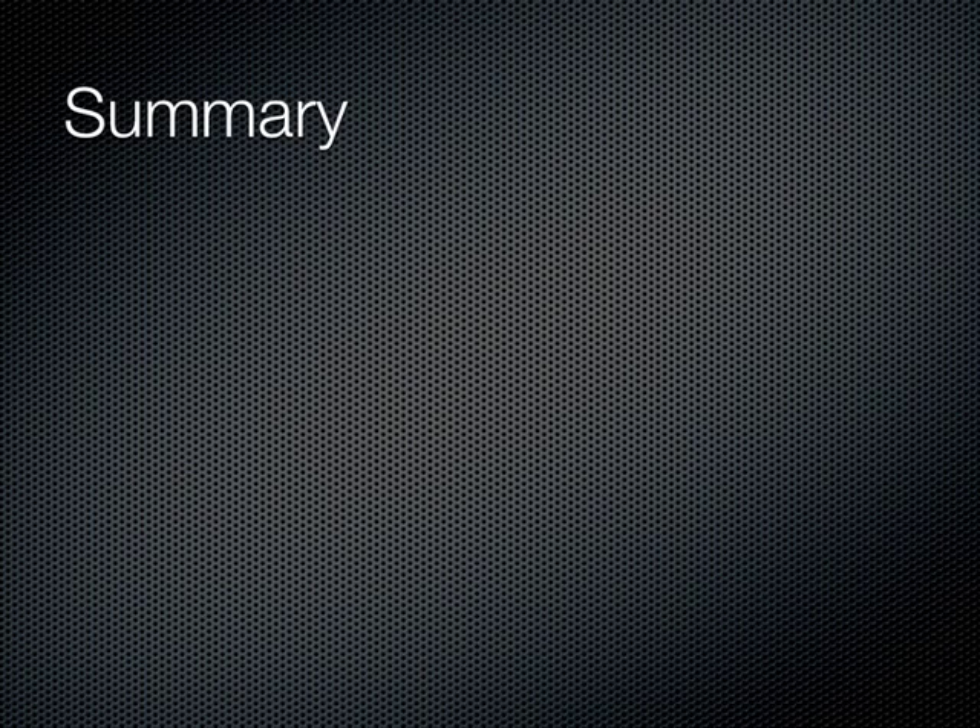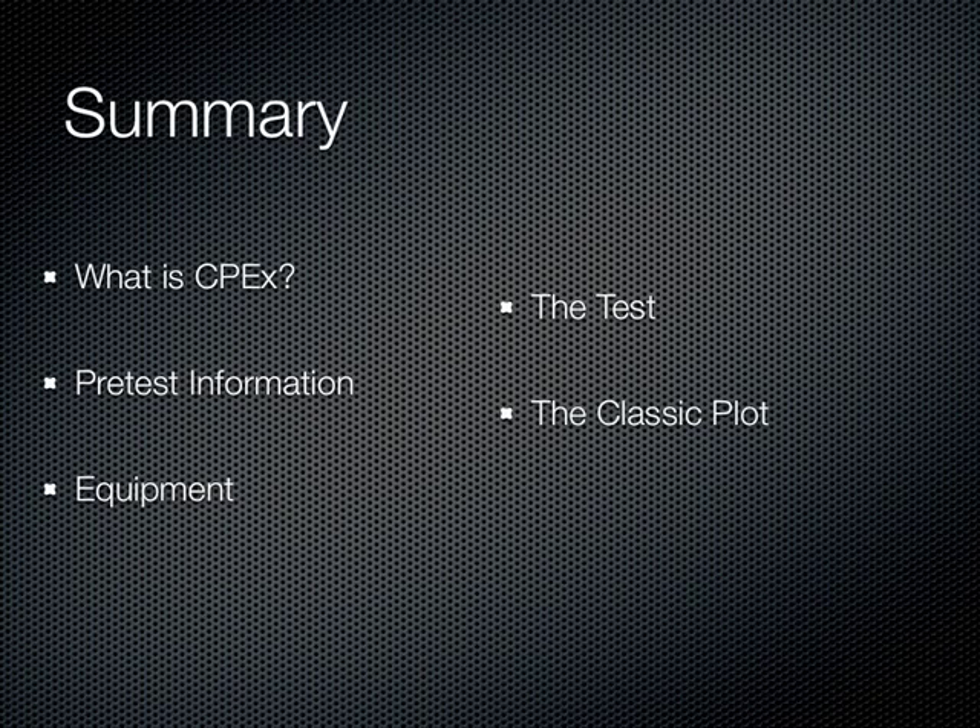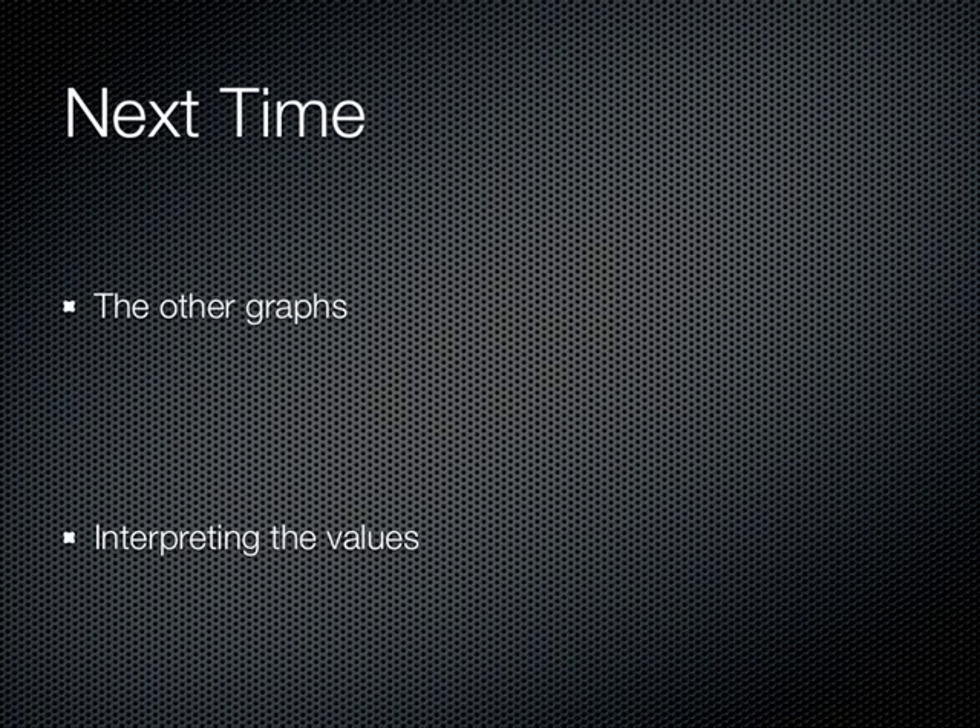You should now know what a CPEX test is used for, the pre-test information recorded, the equipment used, what the actual test looks like, what the classic plot looks like, what key values can be obtained from it, and how to analyze the test. Next time, we'll take a look at the other graphs in the nine-panel plot and discuss in more detail what the values obtained through the test mean for the patient.